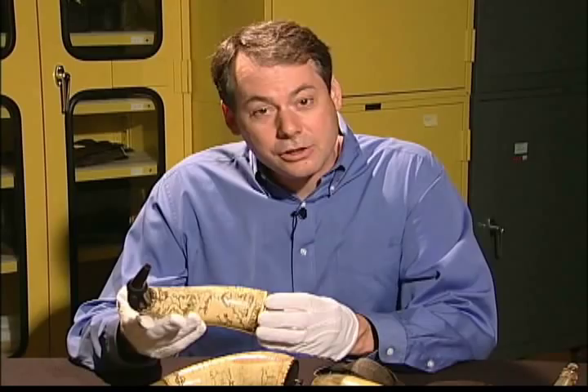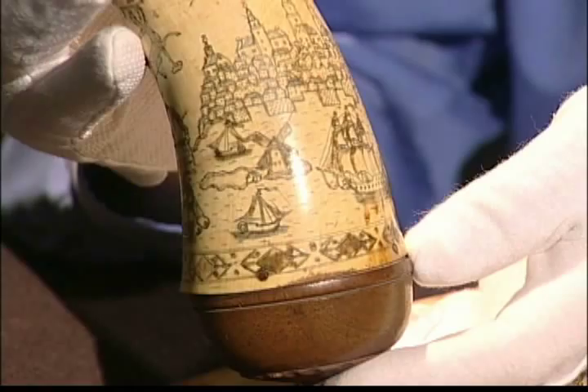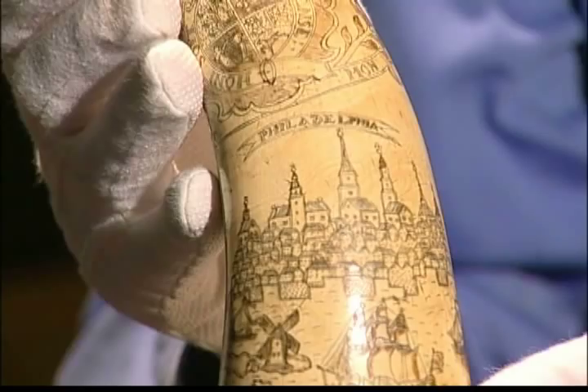They range in decoration from very beautifully engraved, almost professionally engraved map horns, or horns that show, for instance, an image of the city of Philadelphia from the period of the 1750s or 1760s.